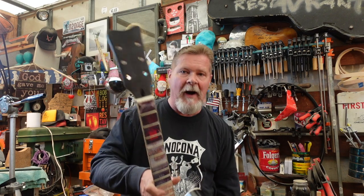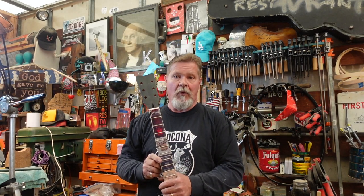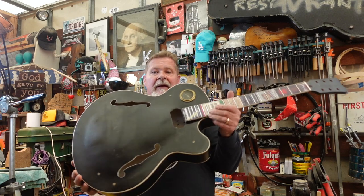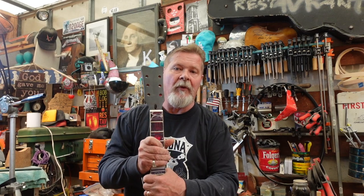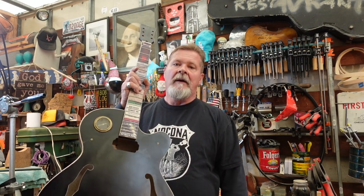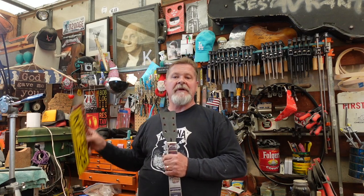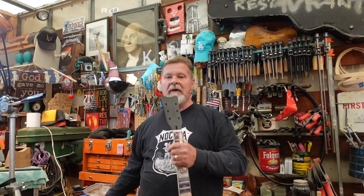Hey guys, welcome to the shop. Meet Bob, the junk pile archtop guitar. This is actually a Guitar Kit World kit. It looked brand new the other day - we've done a lot of work to it, but we're at a point now where we're starting to individualize this guitar to give it its theme. I've got a gauge from a T-model Ford, some matchbooks, and we are going to do something to the neck and the body. We're going to use some license plates to fix up this guitar - or ruin it, whatever your preference is.